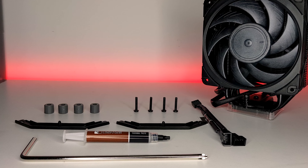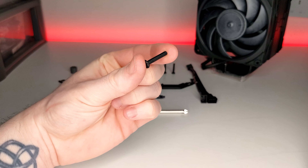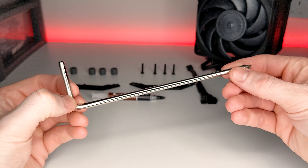To install the NH-U12A, make sure you have the following components: 4 of these grey spacers, 4 of these long screws, 2 of these AM4 mounting brackets, some thermal paste, a Y splitter, and finally a long screwdriver like the one that's included.